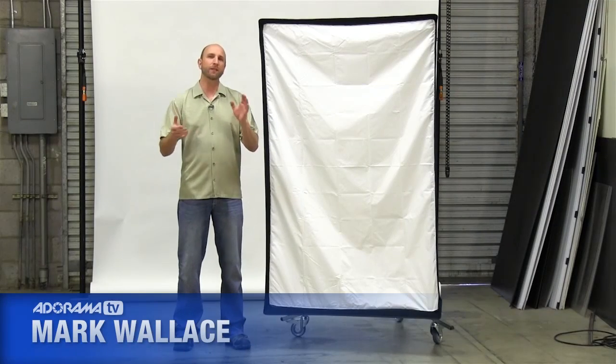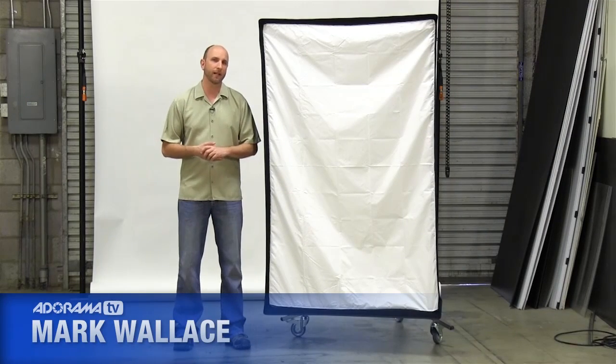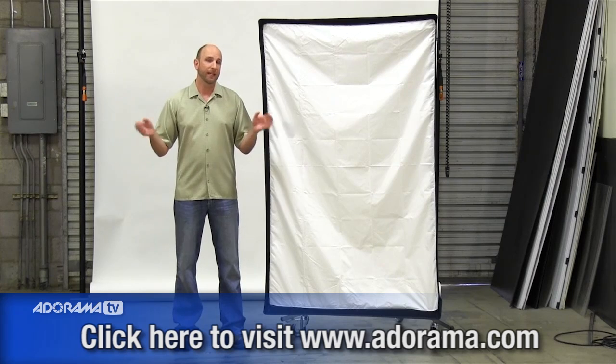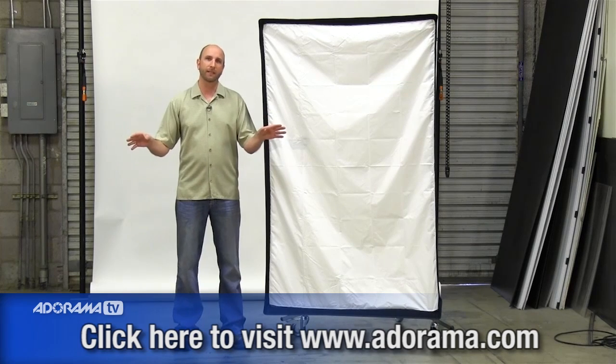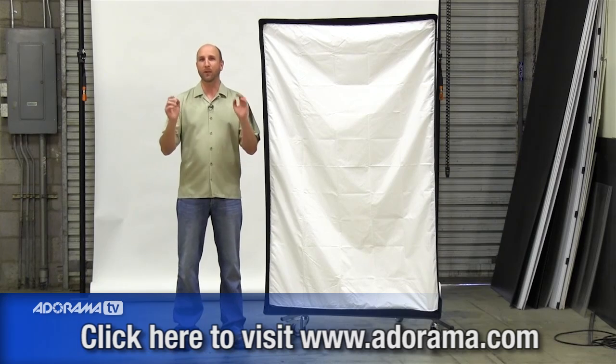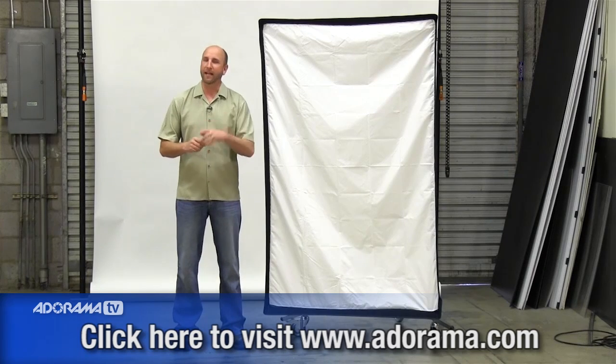Hi everybody, welcome to another episode of Exploring Photography. I'm Mark Wallace. Exploring Photography is brought to you by Adorama — it's the place where all of your photography needs can be met: gear, education, rental, even printing right at Adorama. Just check it out at Adorama.com.